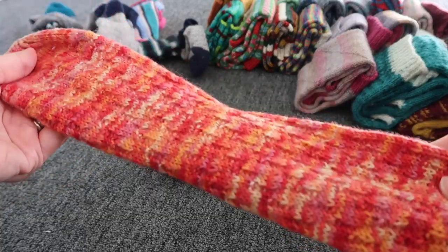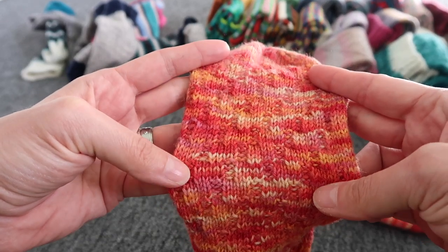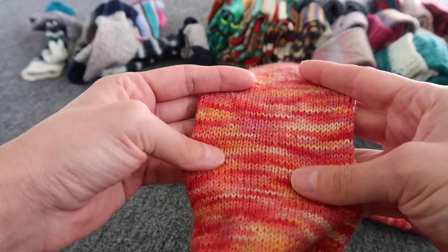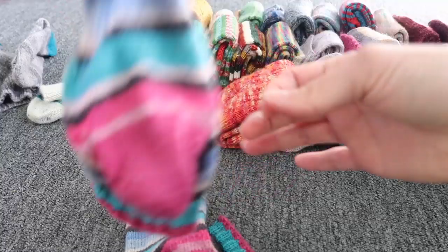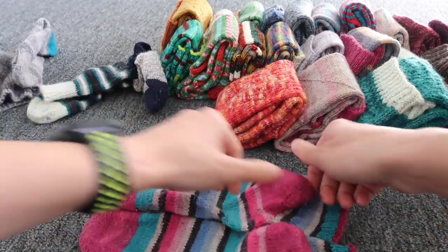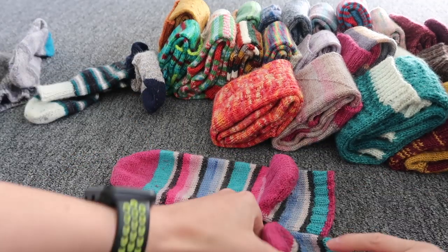This was basically the first time I noticed that if you have a busy yarn it's not really worth it to use it for a patterned sock. But how pretty it looks in stockinette over here — it's way better this way, I would say.